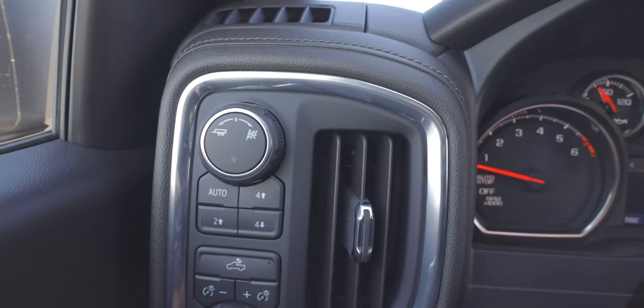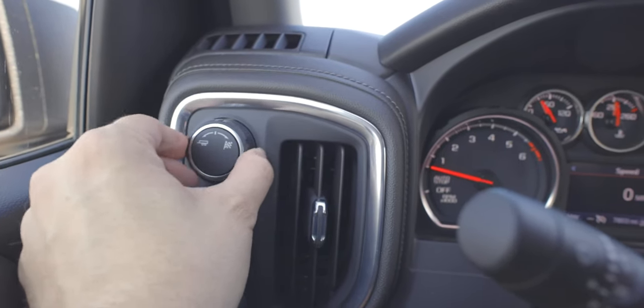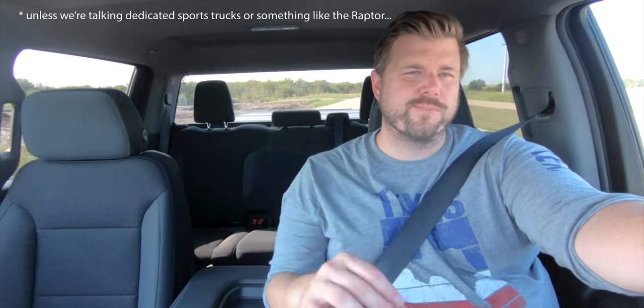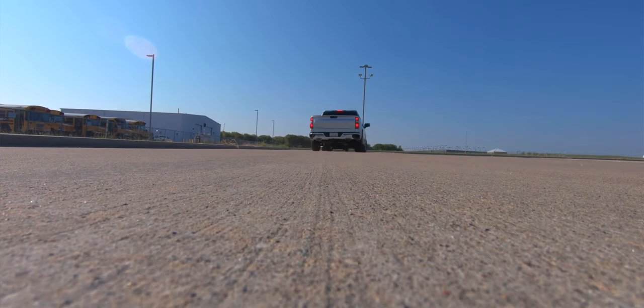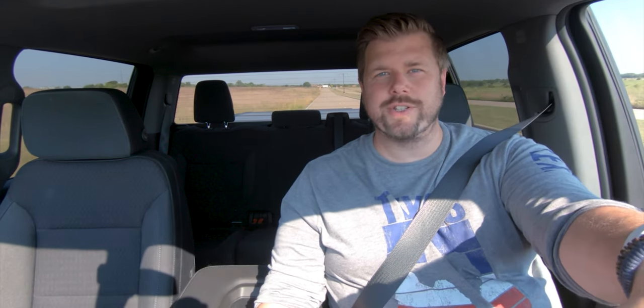You get three drive modes: Sport, Normal, and Towing. Sport mode gives a bit more pickup and a louder exhaust note. This truck also has the Z71 off-road package, which includes off-road suspension with Rancho shocks, hill descent control, an automatic locking rear differential, an automatic two-speed transfer case, skid plates, a heavy-duty air filter, and all-terrain tires. For average light off-roading or ranch driving, these should do the job well.